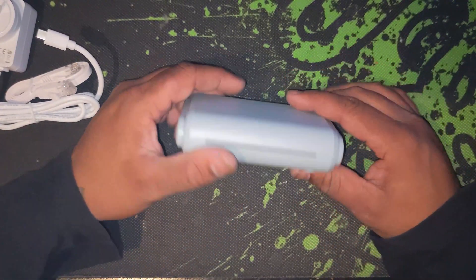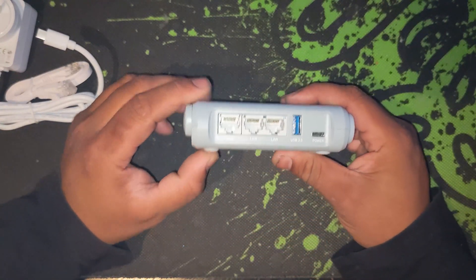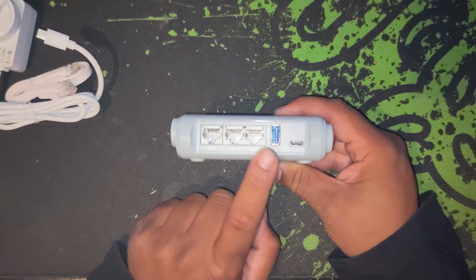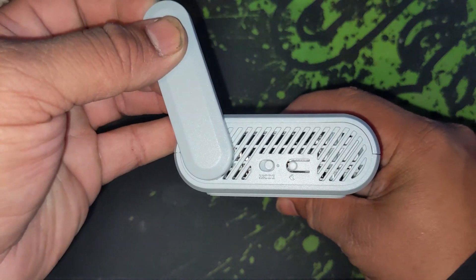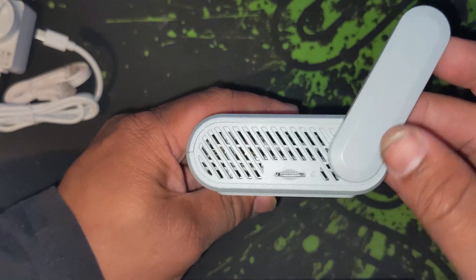Onto the device, we have two WiFi antennas, one on each side. The three ethernet ports consist of one WAN and two LAN, a USB 3.0 slot, and a USB-C power port on the back. A programmable mode button and a reset button on one side, and the SD card slot on the other side.